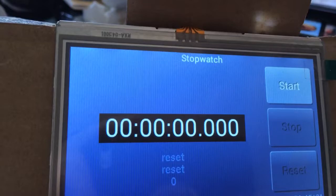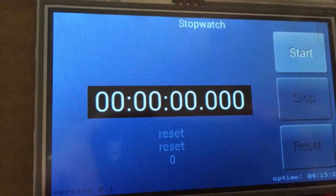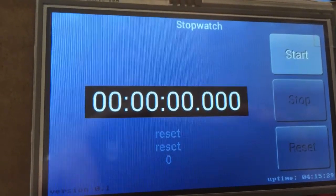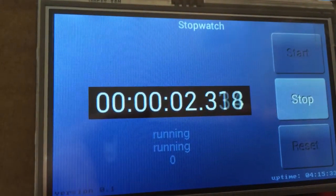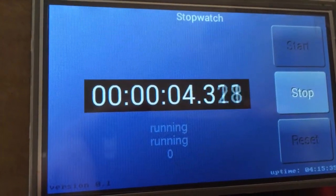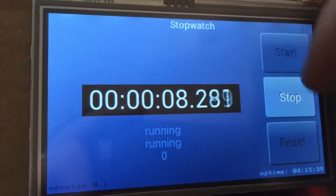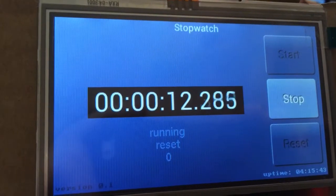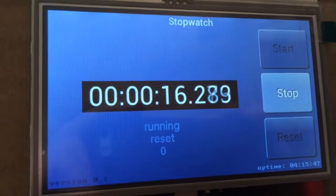The three bits of data over here: the top one is the current state of the device, so at the moment it is in reset. It is running. The second one is the last button that was pressed, so if I press reset now, the reset button was pressed — but obviously nothing is happening, it's still running, because the reset button shouldn't be able to be pressed while it's running.